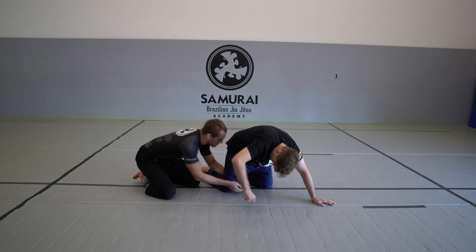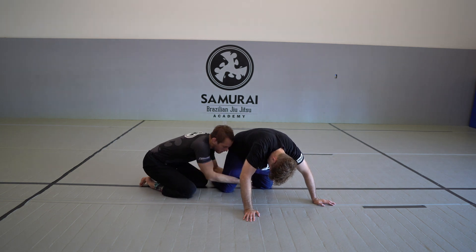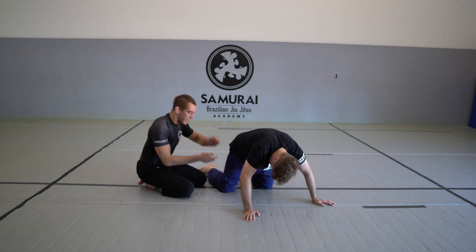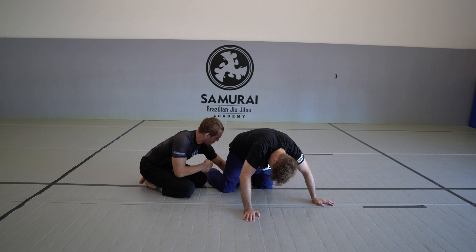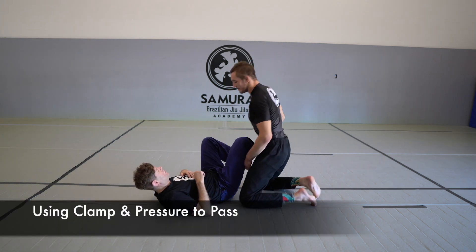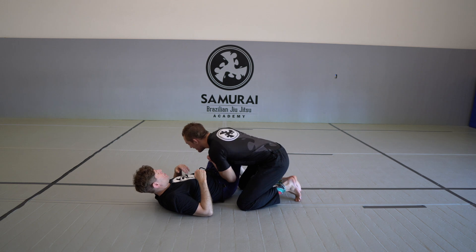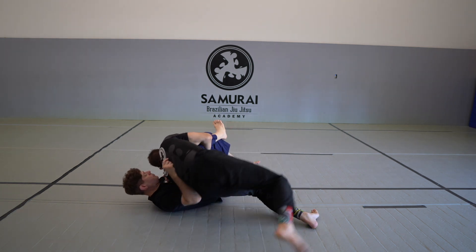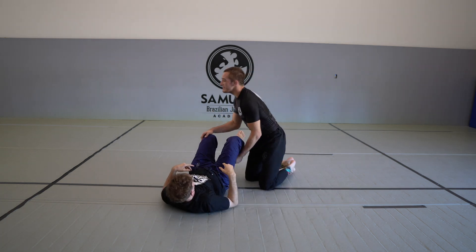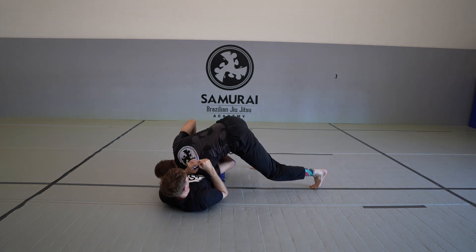I've got my gable grip, and two things I'm focusing on: my left elbow and right elbow — or at least my right forearm, pulling across his body like a paper cutter, like a no-gi paper cutter. And then this back elbow — I don't want my arm crossing here, I want to pull this elbow back. It's like a clamp, a little grip. I'm just focusing on being able to use this connection to pull my hips around and finish it over.